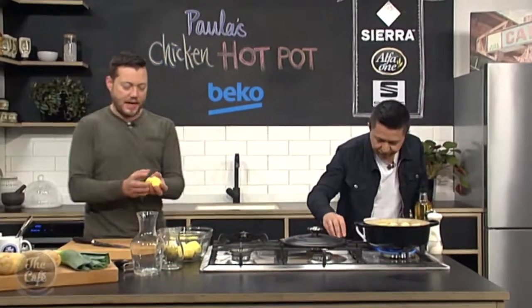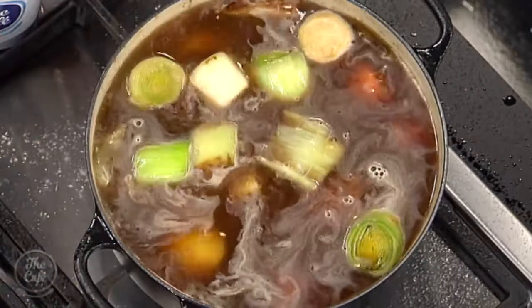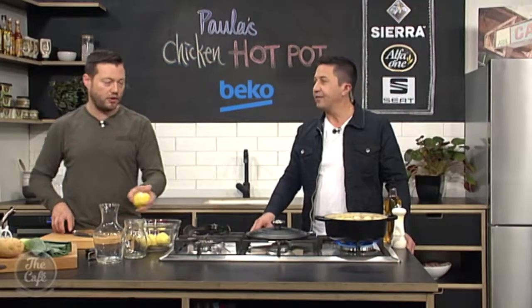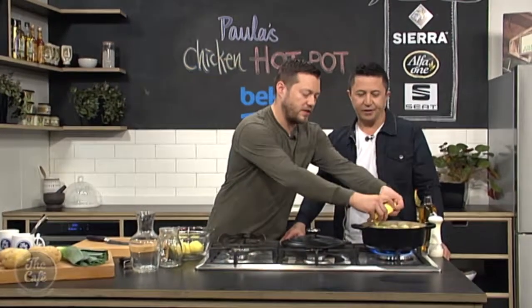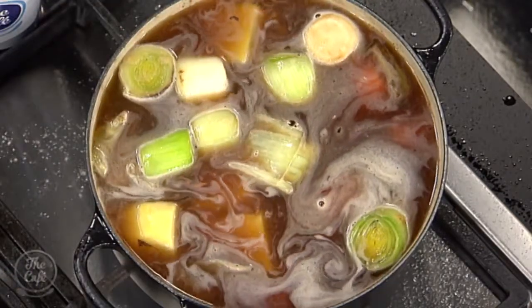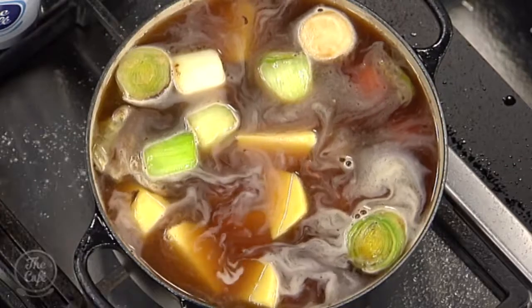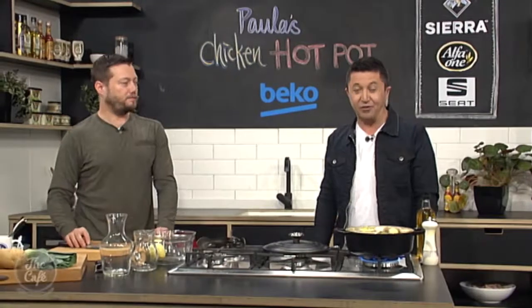We've got some nice Agria potatoes as well — cut them nice and chunky and they go in. Bring it up to the boil, turn it down to a simmer, pop a lid on and slowly cook it. The longer you cook it, the more flavour. Probably about an hour to an hour and a half if you've got the time. This is a great one to do in the morning — you've got the rest of the day while the kids are at school, and then it's ready to go at dinnertime. Some good hearty vegetables in there, some nice flavours coming through.